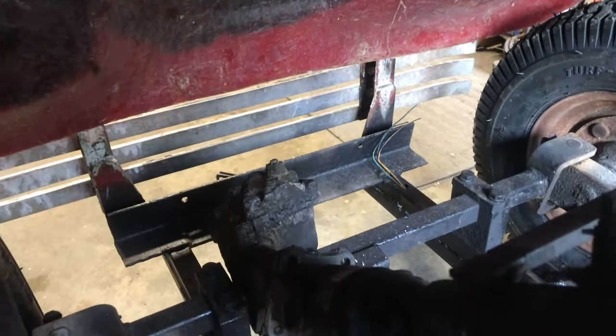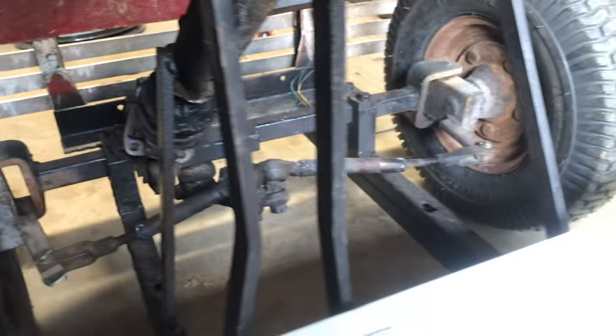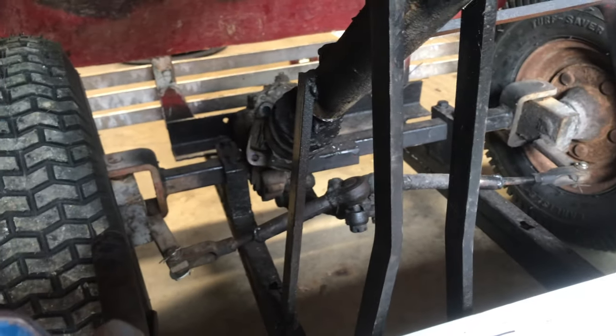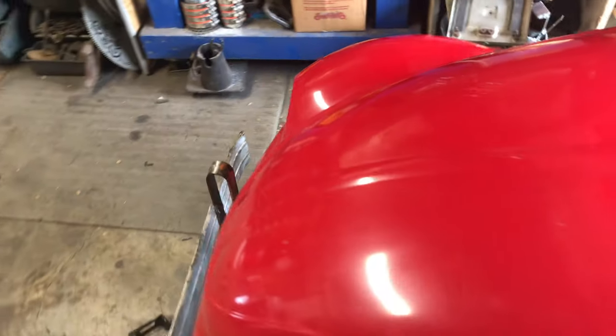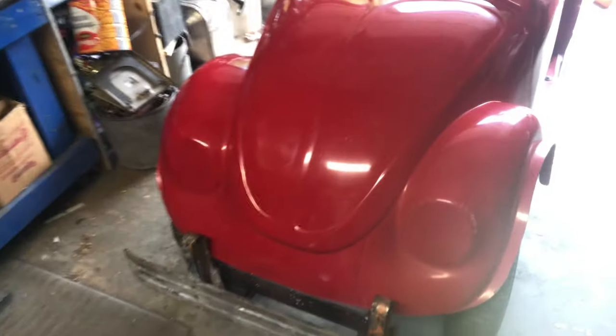It does have an actual Beetle steering box on it — tie rod ends, the whole nine yards. Pretty cool little design here. The hard part is done and we are left with kind of the purties — making it look cool.